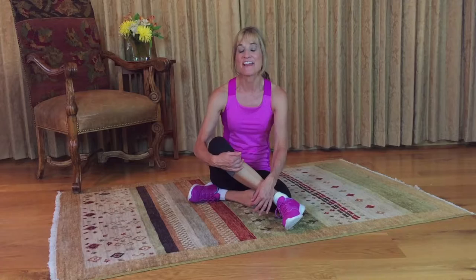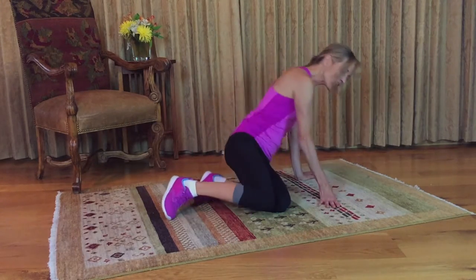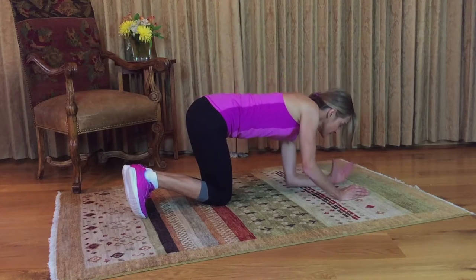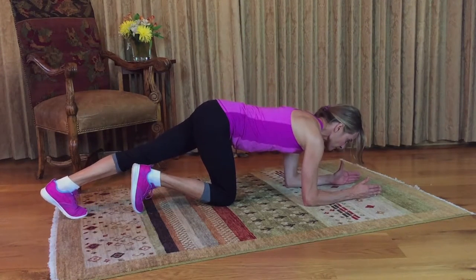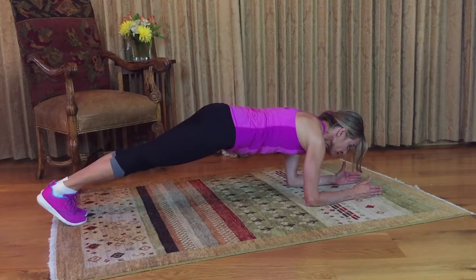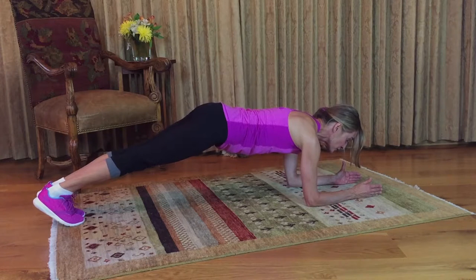These are plank mountain climbers, and this is an exercise not meant for the faint of heart. You're going to start in your plank, so it needs to be aligned: elbows directly under your shoulders, and then on the balls of your feet. Engage your abs, and your back is super straight.